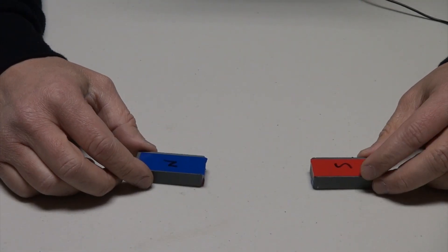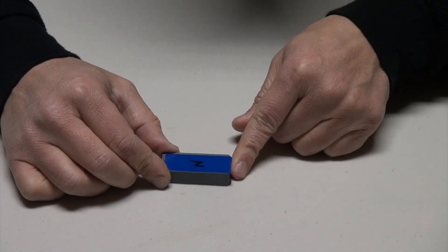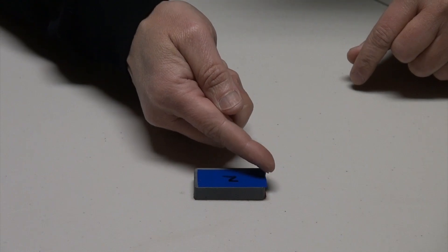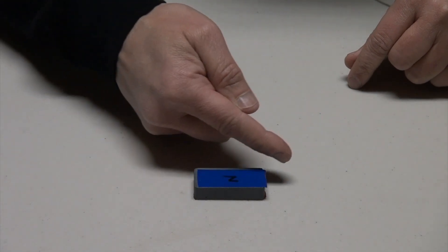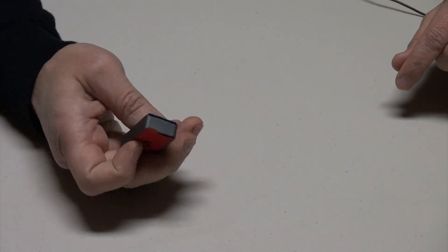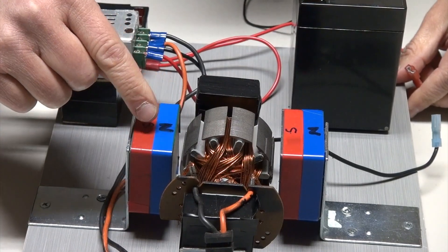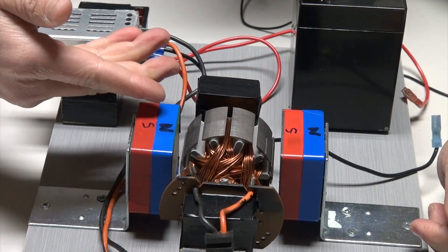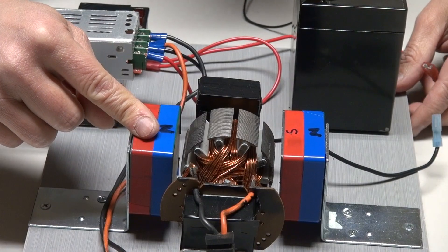The third concept about magnetism important to an electric motor is the direction of the magnetic fields. Imagine a north pole here and a south pole here — magnetic fields move from the north pole outward and make a full loop into the south pole, coming out from the north pole and into the south pole all around. In the stator assembly of the electric motor, you have a north pole and a south pole, so the magnetic fields come out from the north and go into the south.